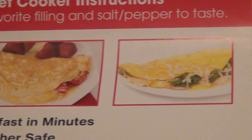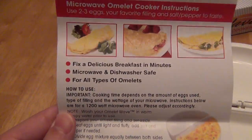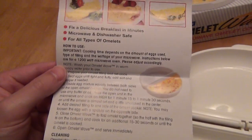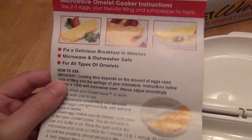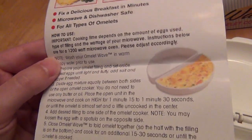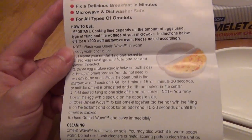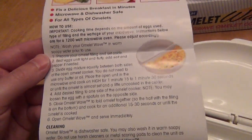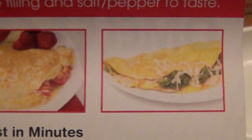Honestly, my omelettes never turned out anything like this. They give you instructions that are pretty easy to follow. It's definitely quick and easy, however it really didn't taste too good in my opinion. I have a rather high wattage microwave which is 1200 watts, which is what they claim in the instructions. They give you fair warning that these instructions are for a 1200 watt microwave and you will need to vary for your particular microwave. That happens to be what I have but my results look nothing like what you see pictured.